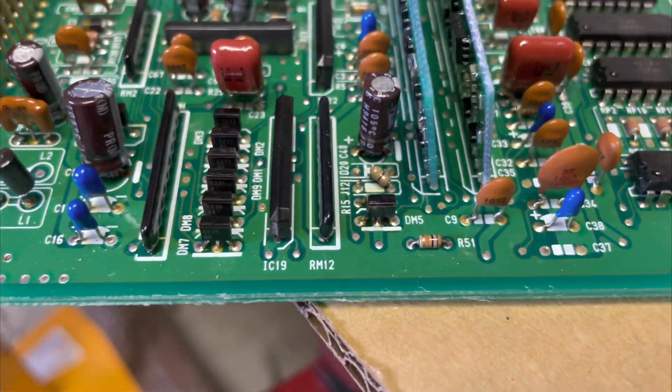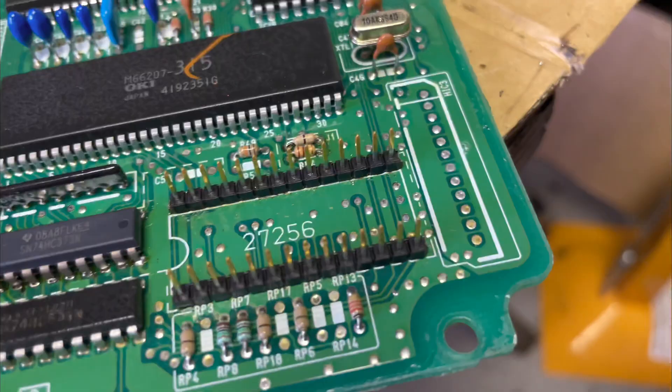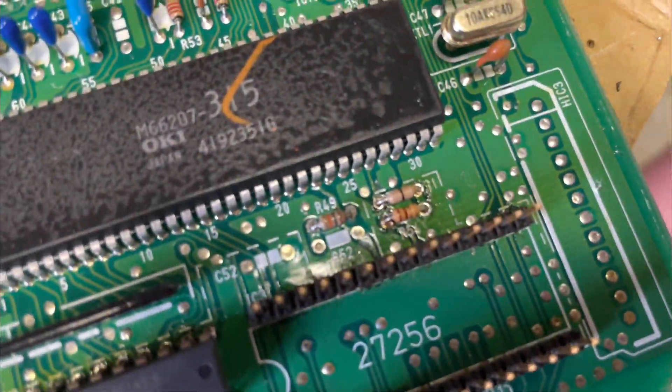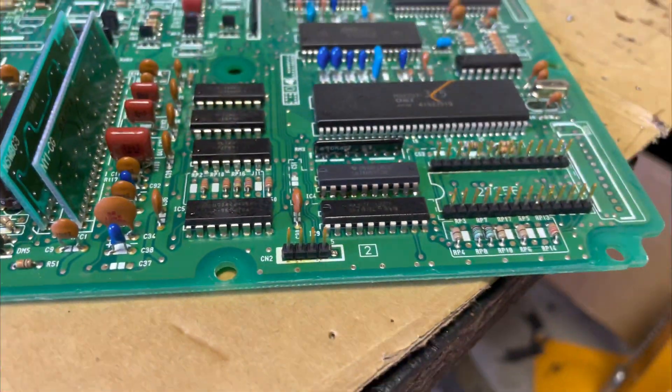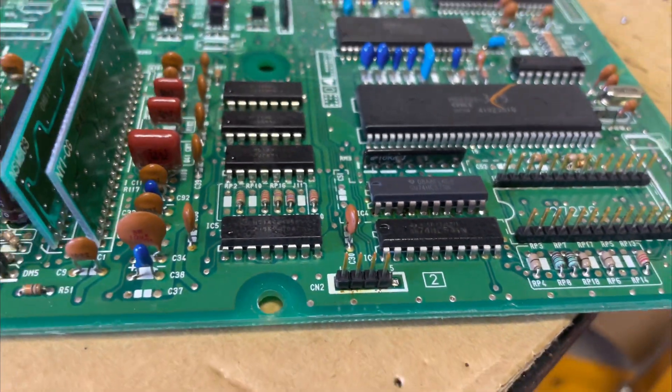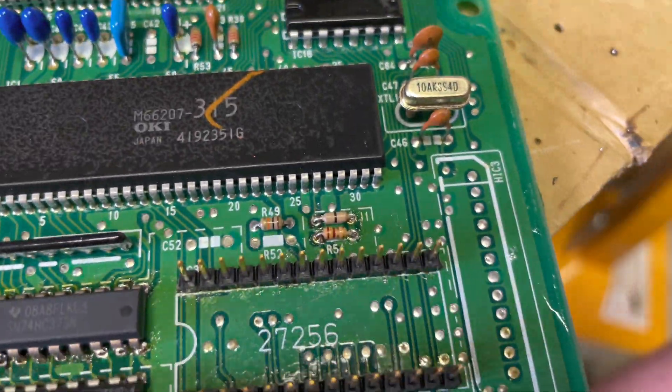As you can see, I've cut J12 there because you've got to do that to enable data logging. CN2 is in, IC3 is all in, all the pins are in, that chip is in - I'm pretty sure that is all of it. I'm going to double-check Honda's website, and hopefully that's all. J1 and R54 are also in.